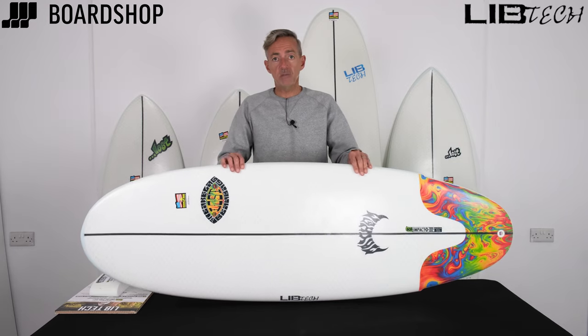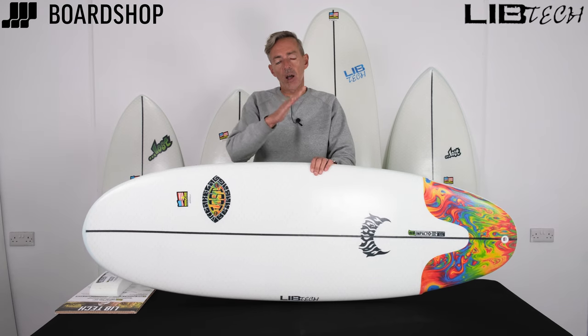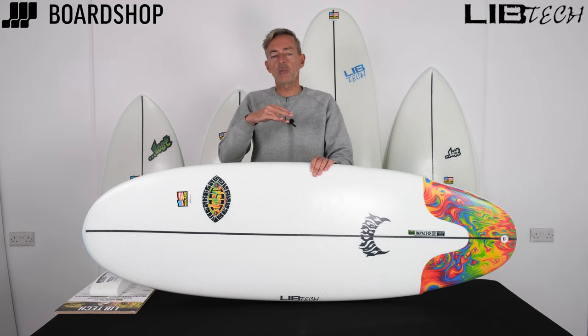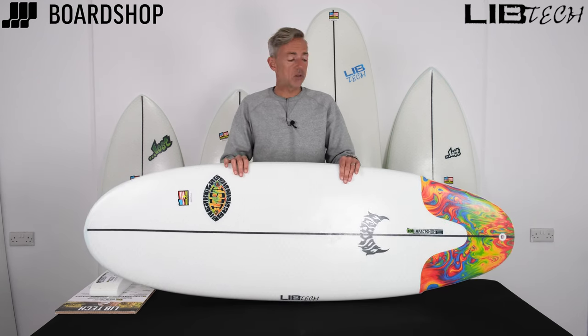So the Libtech brand — snowboards and surfboards — the construction is brilliant for many reasons. As the brand has evolved, with each generation of boards they add new features and new bits of technology, and the boards just get better and better in surfing terms. Certainly the small wave boards are among the most popular in their range.